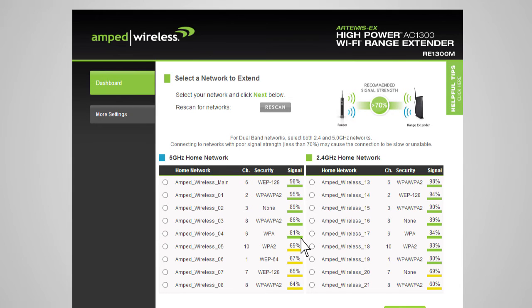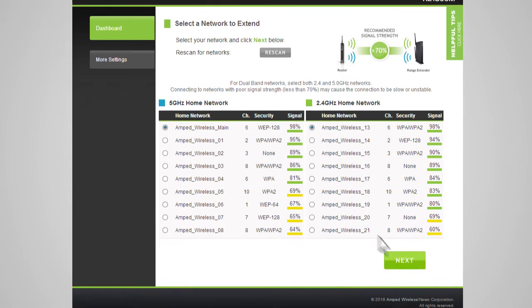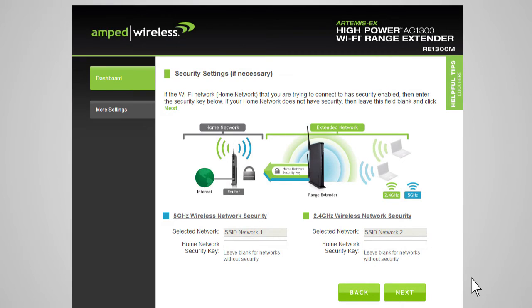Once the networks you wish to repeat show a signal strength above 70% and you have selected your home networks, click Next. You will be prompted to enter the security key for the selected networks. If you select a dual-band network to extend, you will need to enter both security keys. If your home networks do not require a security key, simply leave the field blank. If you don't know the security key, you will need to select another network. After entering the security key, click Next.